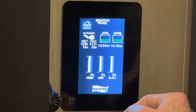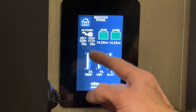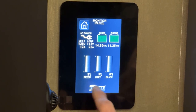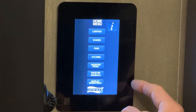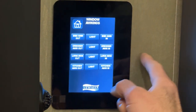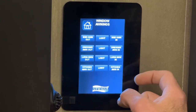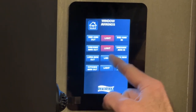Then we have the monitor panel, which shows AC leg one and leg two, battery values for both house and chassis, and your three tanks — fresh, gray, and black. Going to window awnings, you can control the bedroom awning, dresser window awning, living room window awning, and kitchen window awning — in or out — and also turn the lights on or off.